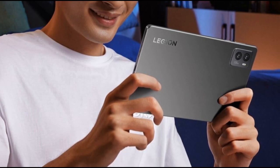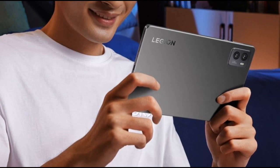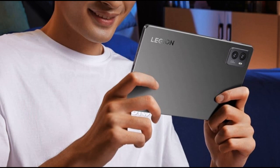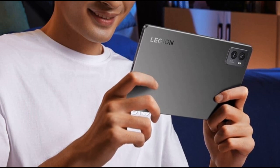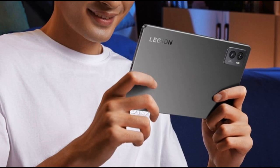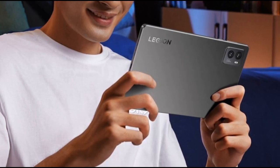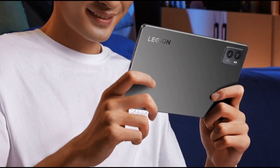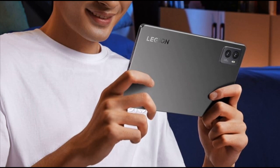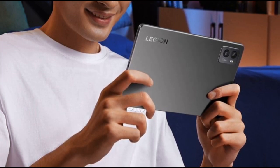Lenovo Legion Tab display specifications: size — 8.8 inches; resolution — QHD Plus PureSight Gaming Panel; refresh rate — 144 Hz; brightness — 500 nits typical; color gamut — DCI-P3; dimensions — 208.54 x 129.46 x 7.6 millimeters.